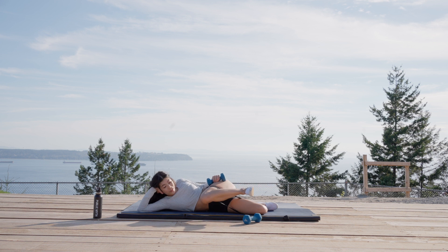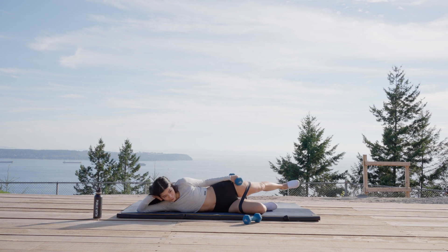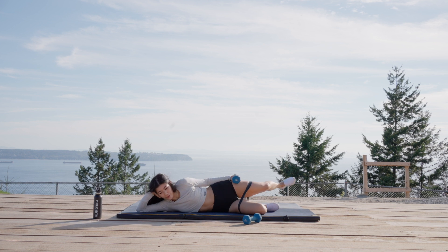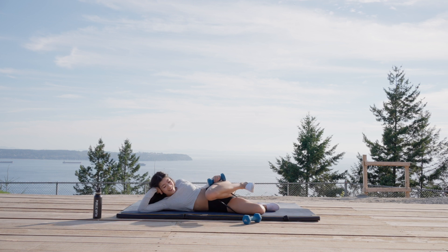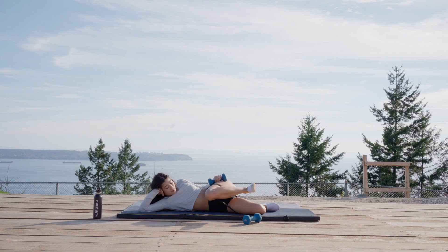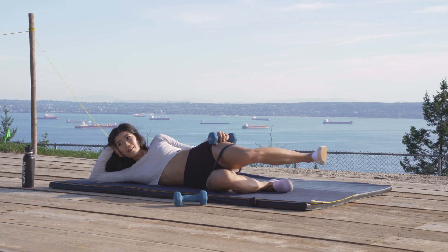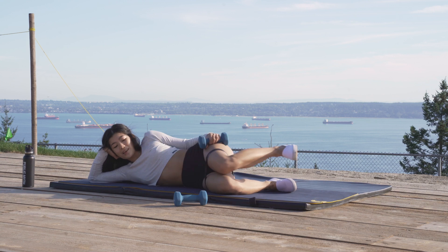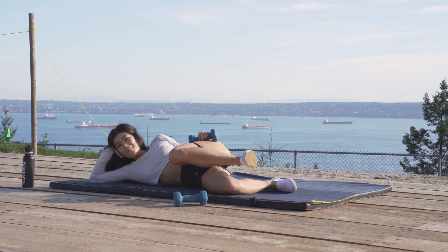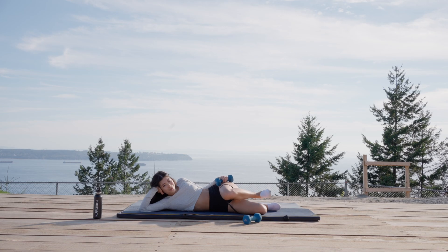Hold it right here. We're going to take your knee to your chest and then kick that foot behind you — your chest, kick it behind you. Oh my gosh. Let's go, stay with it. In and kick, in and kick. We're going to hold that knee in — pulse it up, up, up. Come on. I know it burns, I know it hurts. Keep going.